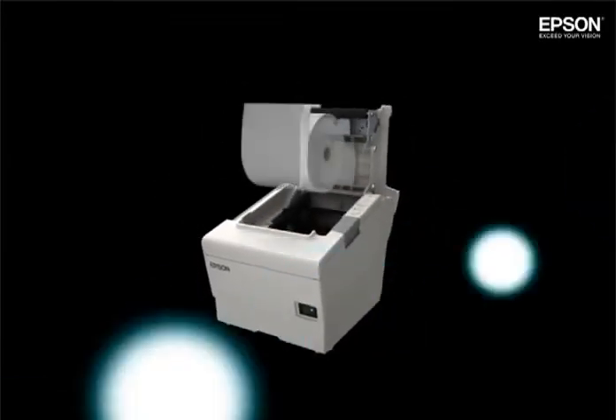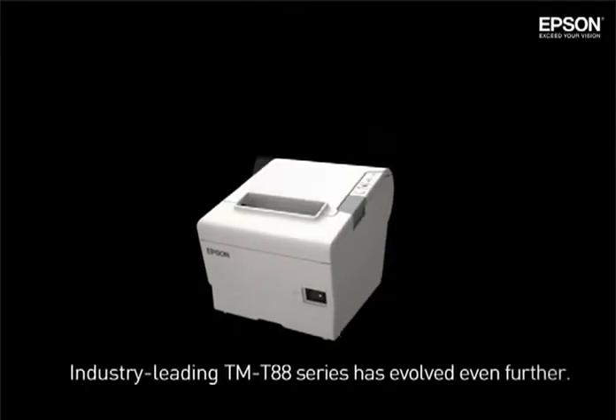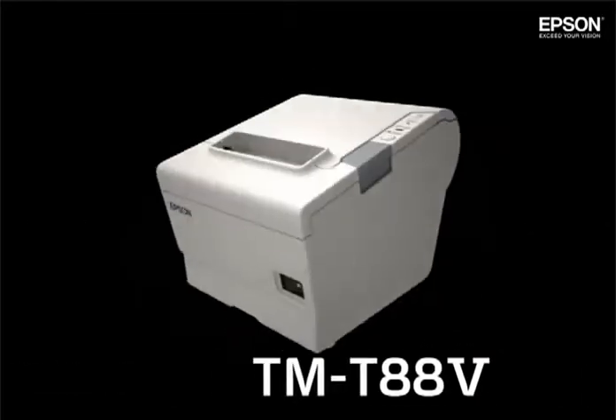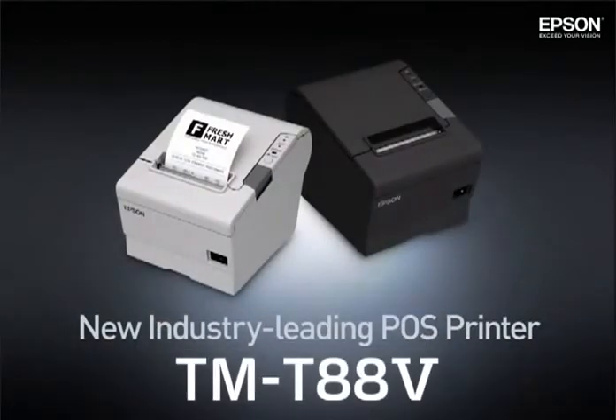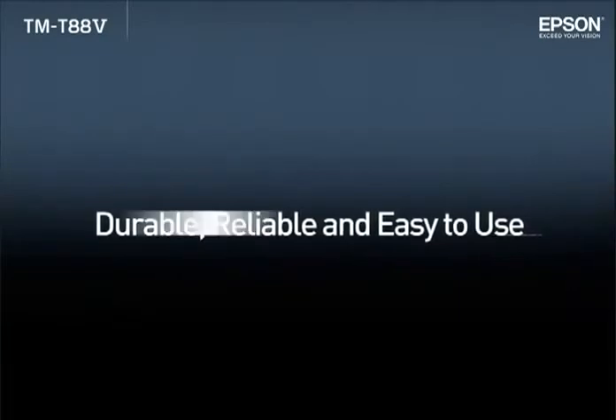The latest generation of Epson's industry-leading TMT88 series printer has evolved even further. Introducing the new Epson TMT885, an industry-leading POS printer. Durable, reliable, and easy to use.